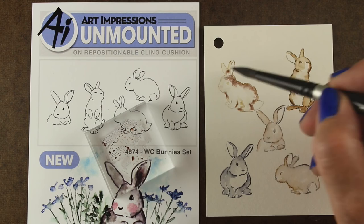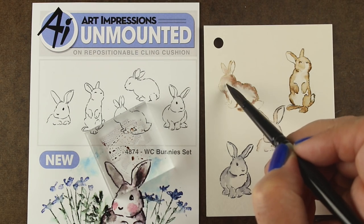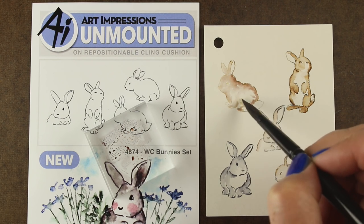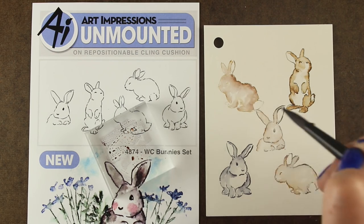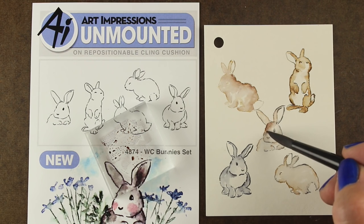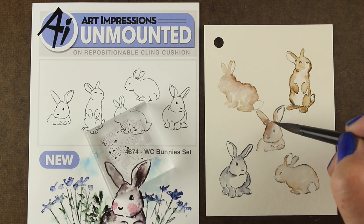Here I went in too fast — I went in too soon to add darker color to this bunny. So it bled like mad. I've got a dry brush and I'm trying to move that color around and not let it be too icky. I just went overboard, to say the least. I'm going to let him dry a bit before I fuss around with him.